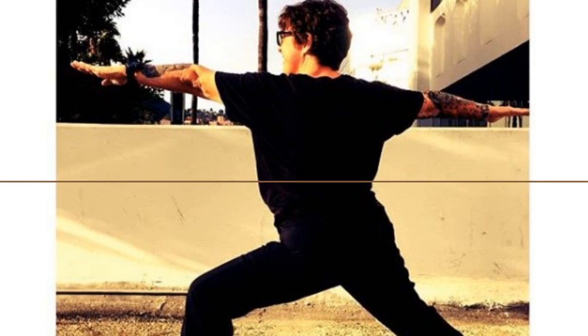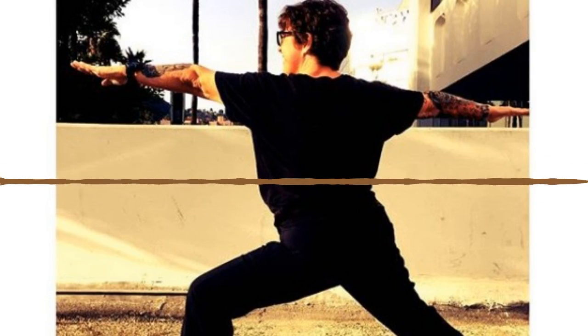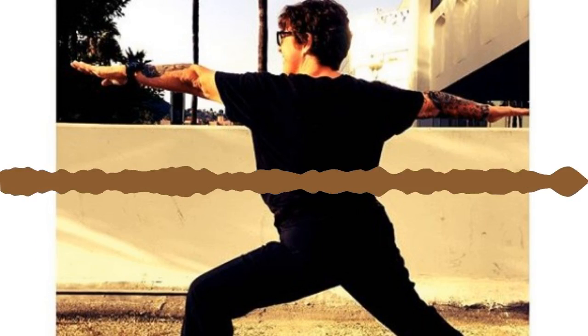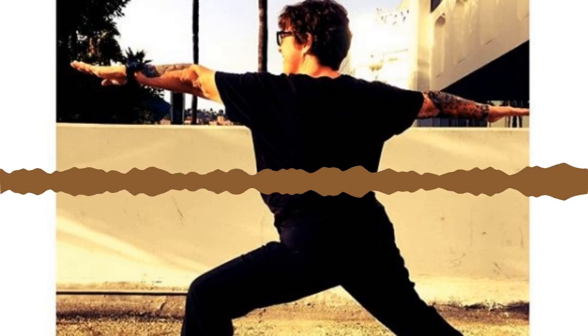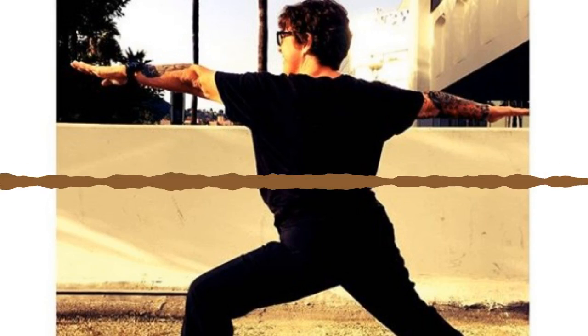Inhale right leg high. Exhale step into a low lunge, lower down to your left knee. Inhale, take an open twist to the right — right arm is high, left hand is down. If you need a block, go ahead and put one under your left hand. Rotate your ribs up, press into the toes of your left foot to take the pressure off your knee, and look up towards your thumb. Breathe in.